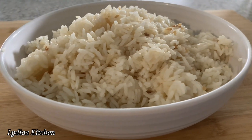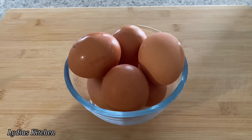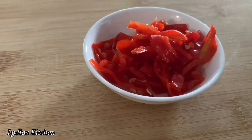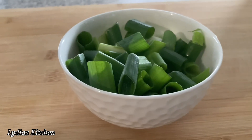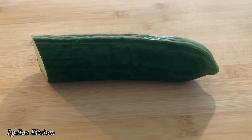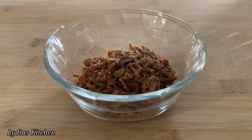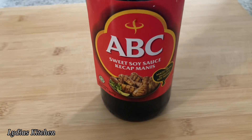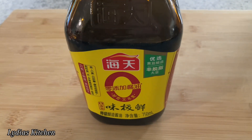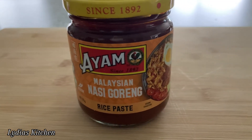So I have here pre-cooked rice, chicken breast, eggs, ginger and garlic, chilis, shallots, spring onions, cucumber, tomatoes, fried shallots, sweet soya sauce, ketchup, mayonnaise, light soya sauce, dark soya sauce, and rice paste — you can also use shrimp paste.